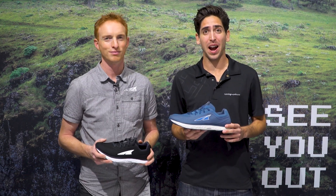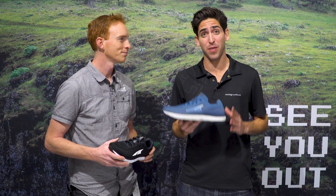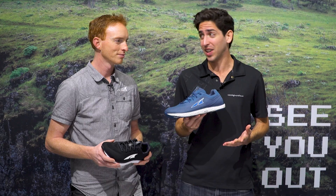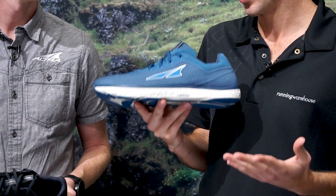How's it going guys? I'm Connor from Running Warehouse. Today I'm here with Golden Harper, the founder of Altra, and today we've got the newest update to the Escalante series — this is the Escalante 2.5.